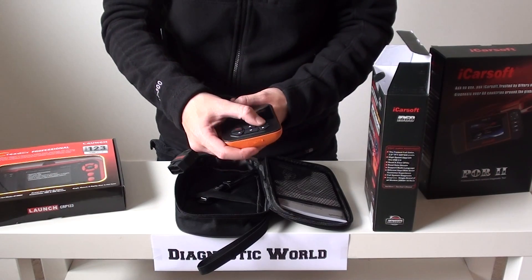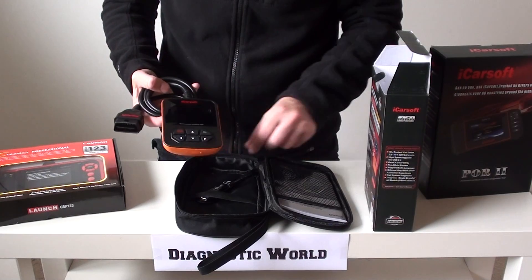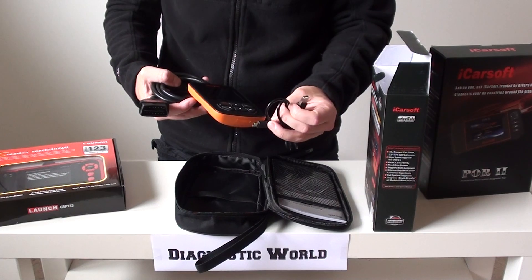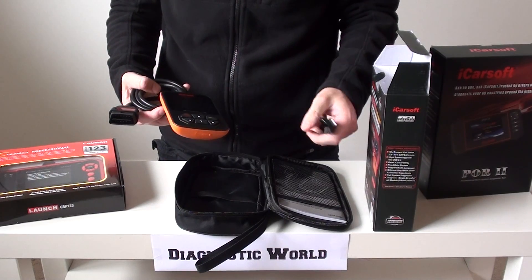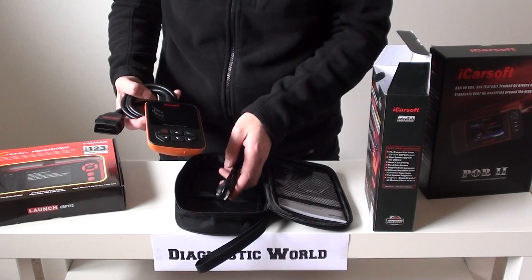These are the keys which you'll be using to navigate the menus on screen. You've also got a USB cable — one end goes into the bottom of the tool, the other end goes into your laptop or PC, and it's going to allow you to update the tool. It also has a user manual included as well.